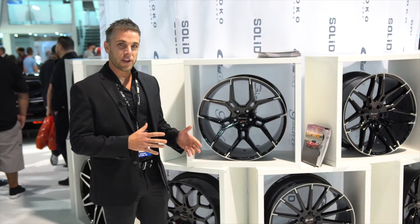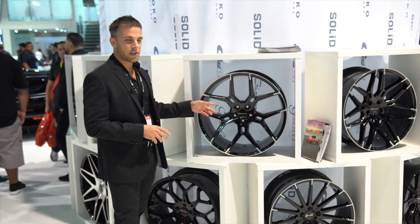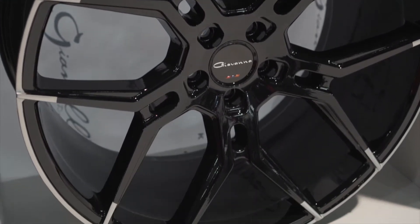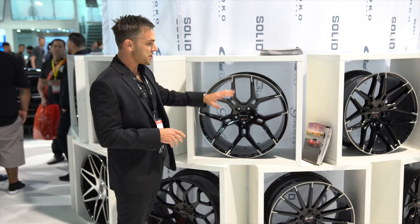For this year we're bringing out a couple new things, a couple new finishes on our current existing models. This is our Halib wheel. It's finished with machined tips which gives it a kind of a different look. You'll notice just the brush machining around the edges of the wheel and then a couple little brush machined edges on each spoke.